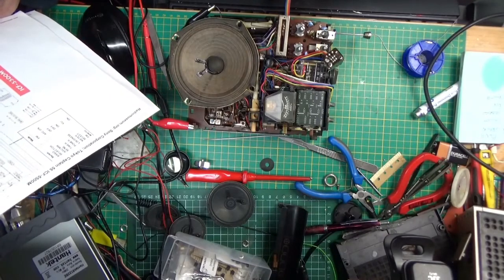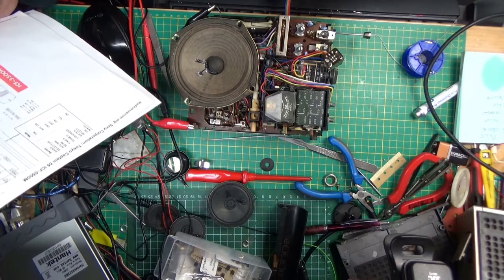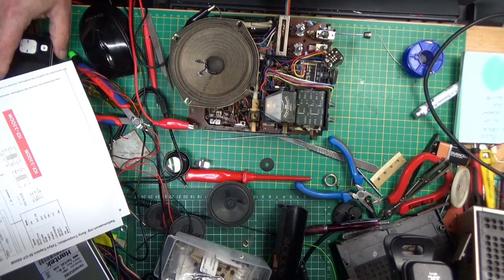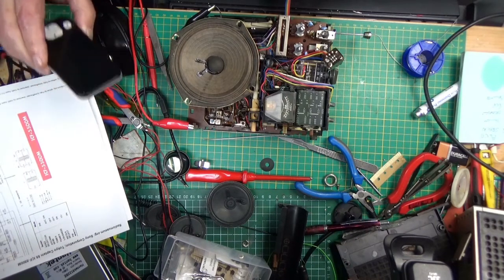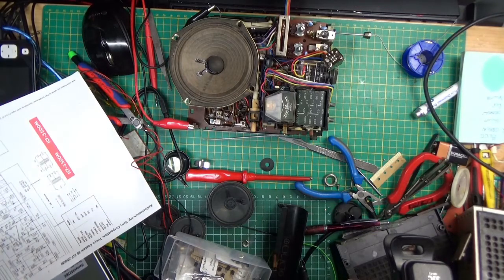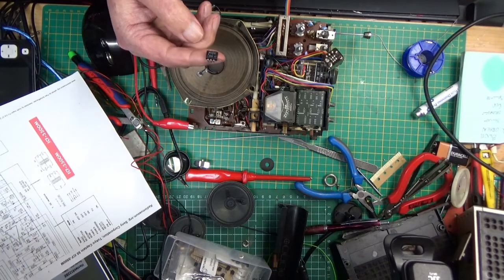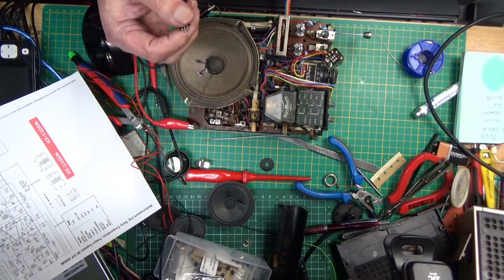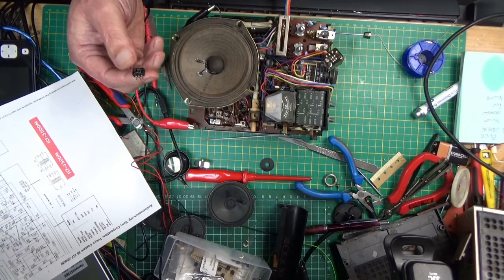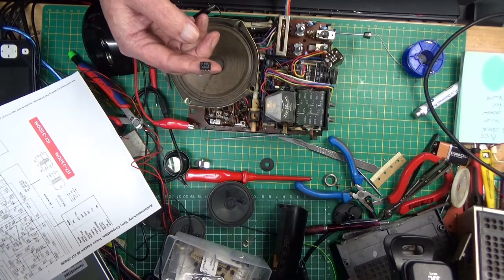I managed to find the schematic for it online. It says it's a CX025E AF amp. By prodding with my little oscilloscope I traced the audio signal as far as this little amp. A search online was futile — a chip that age is non-existent to buy.